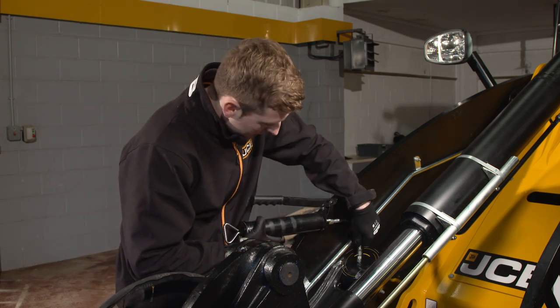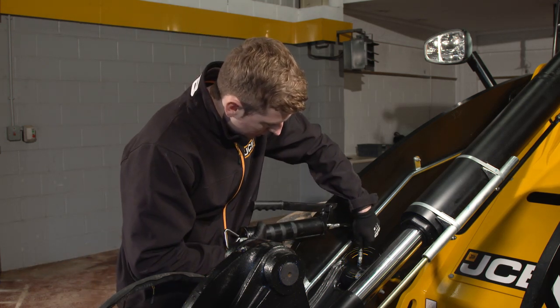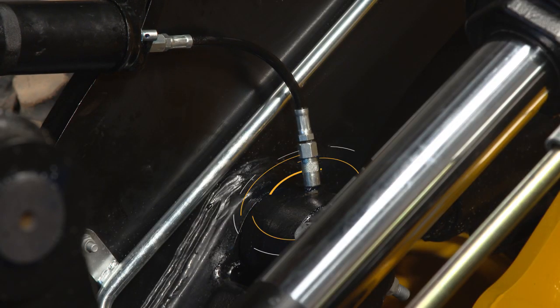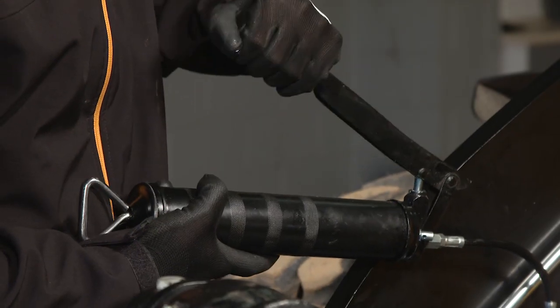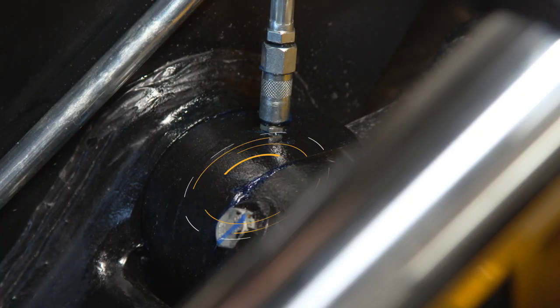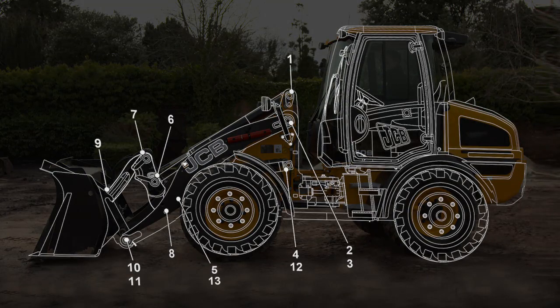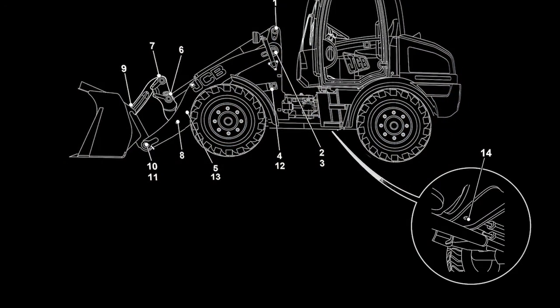Whilst you're at the front of the machine, take this opportunity to grease the loader end. Do this regularly and after washing or steam cleaning. Two strokes with the grease gun should be enough — stop when grease appears at the joint. There are 14 grease points on this machine. Always refer to the operator's manual as some grease points may be out of sight.